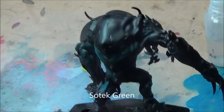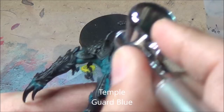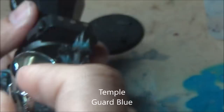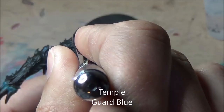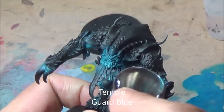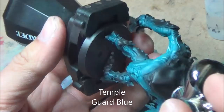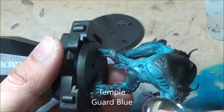You can see what I've done there. Now I'm doing Stegadon — not Teclis Blue, it's the Stegadon, whatever it is — just airbrushing that over the same area, bringing up the highlights a bit more with a more turquoise-y colour. Trying to get a bit more zenithal highlighting, coming from the top down where possible. Just bringing up that blue to a nice brighter blue.